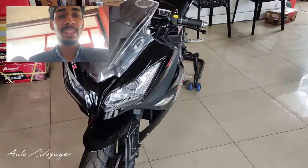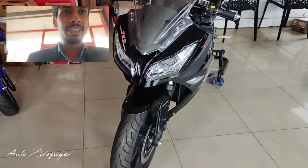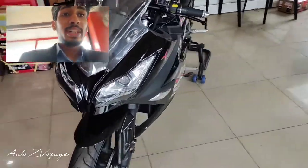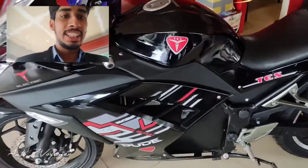This is the NINJA 650. I am here at the NINJA 650. It has a 72V battery and a range of 400 kilometers. I have an electric vehicle here.